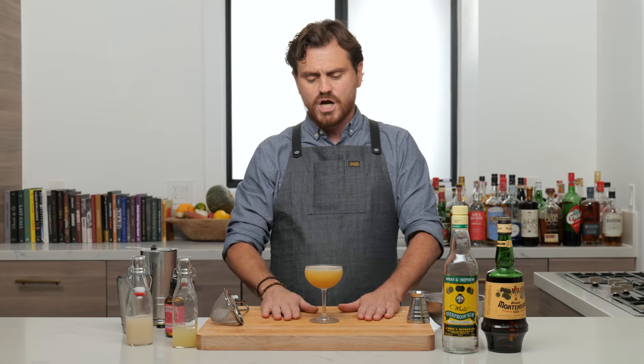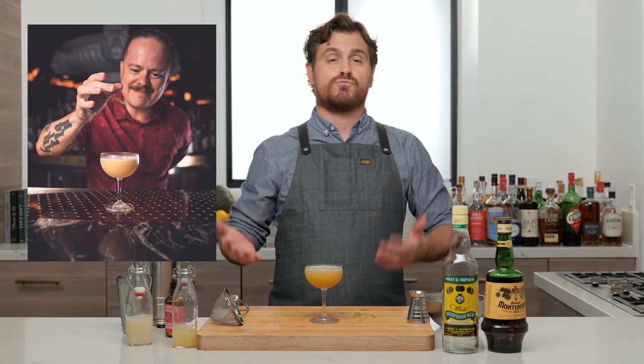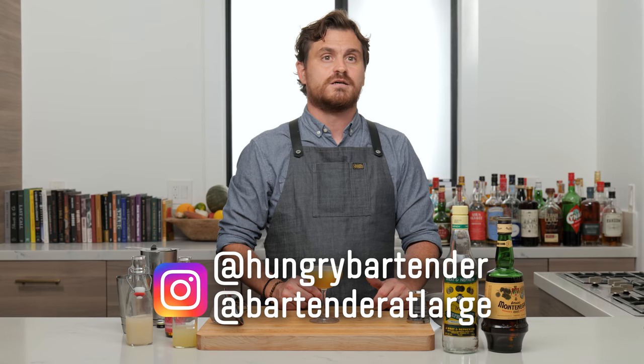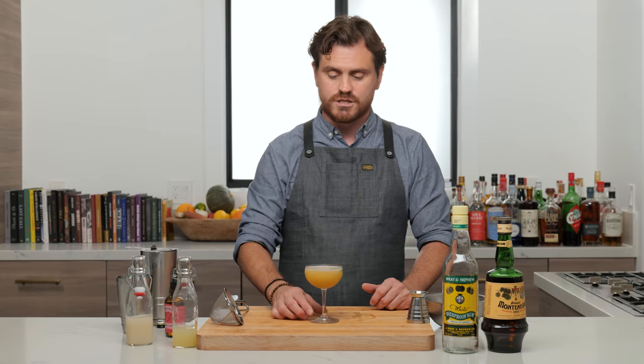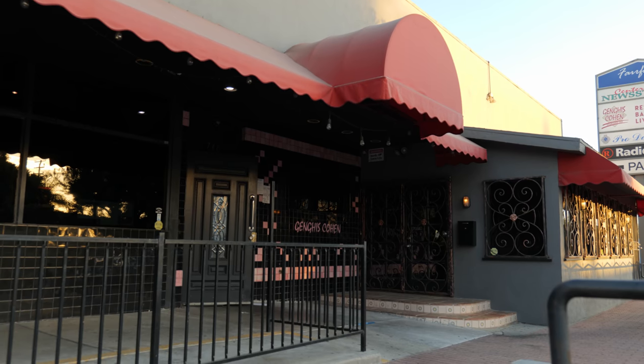This cocktail was created by Eric Castro. I nabbed this off his Instagram — you can check him out at Hungry Bartender or at Bartender at Large, which is an amazing podcast you should all be listening to. I believe this was the signature cocktail Eric Castro created for a Montenegro event at Genghis Cohen, which is a Chinese food restaurant down the street from my house.